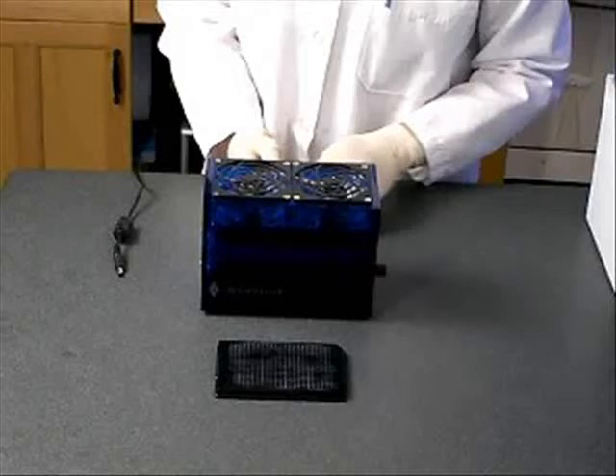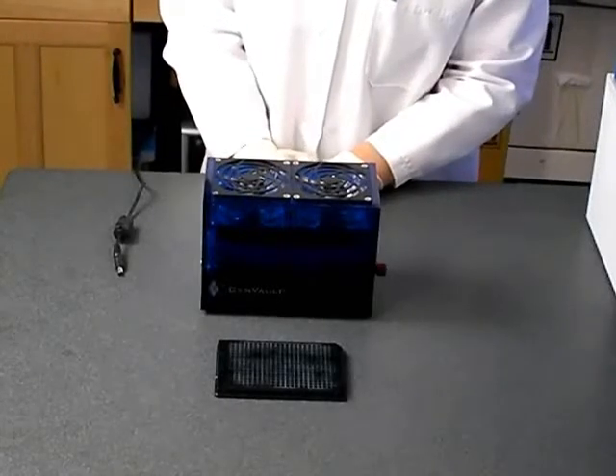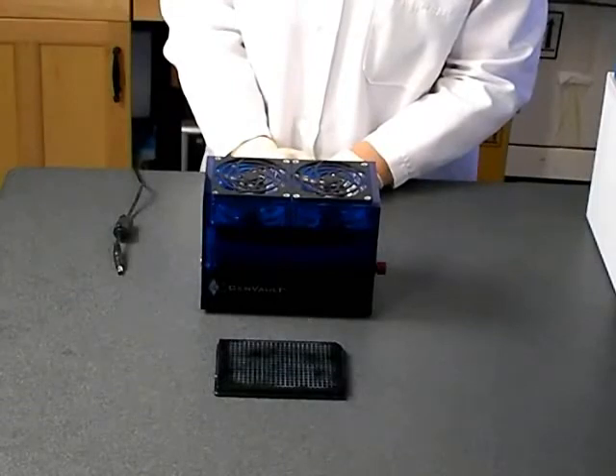It is also possible to dry the GenPlate using a fast dryer. Because the GenPlate is spotted with a sample type that is potentially hazardous, GenVault recommends that you place the fast dryer in a biosafety hood for the drying step. As the sample is dried onto the paper, the cells are lysed upon contact, inactivating viruses and bacteria. After the sample is dried onto the GenPlate, it is considered non-biohazardous.